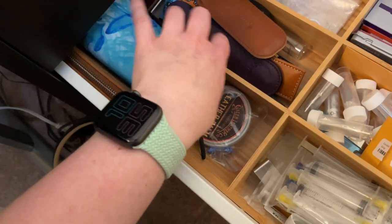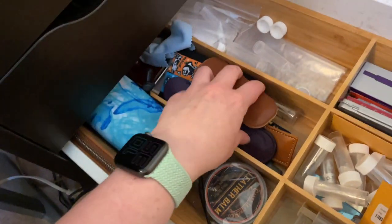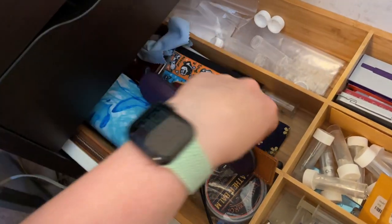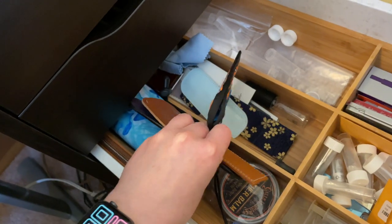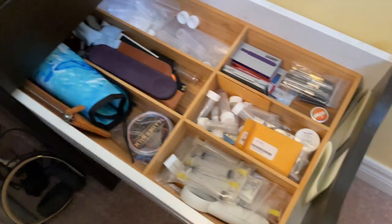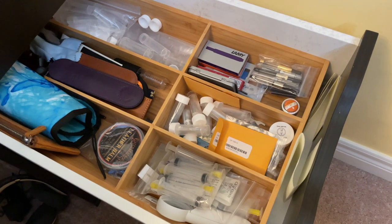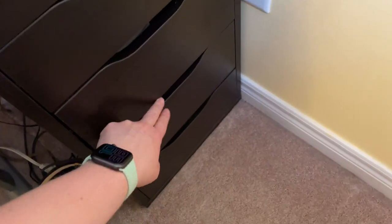Over here I have leather balm and just some assorted cases, odds and ends, that kind of stuff. Some empty ink vials. And that's about it. I just have this sort of divider here to help keep it as organized as I can.